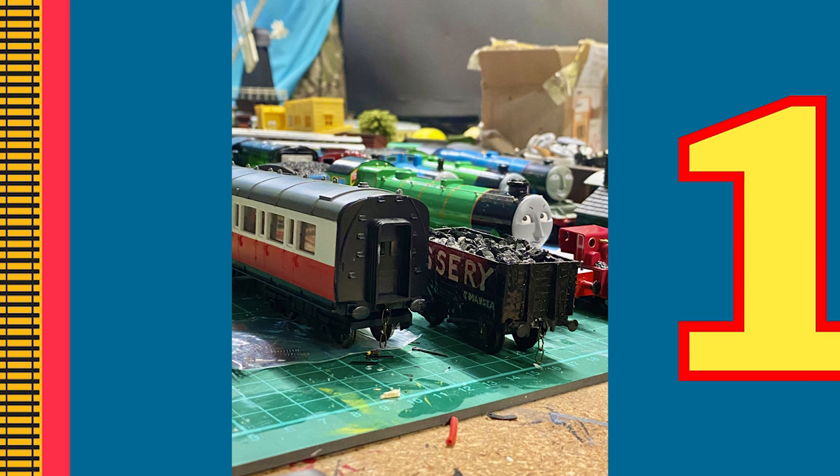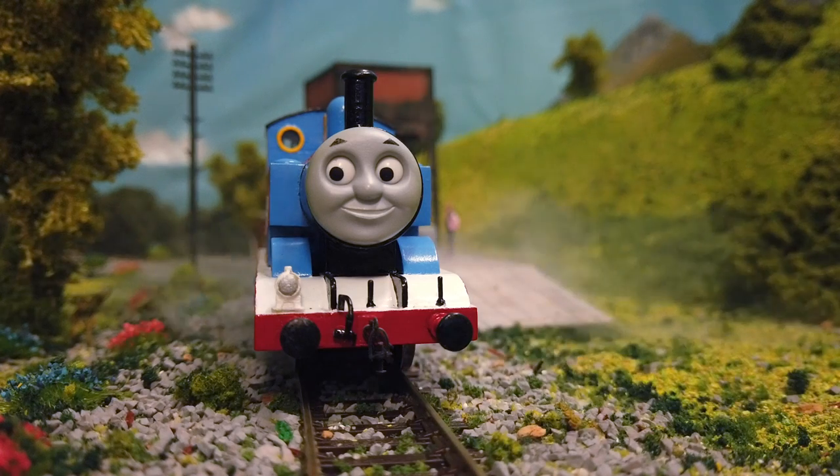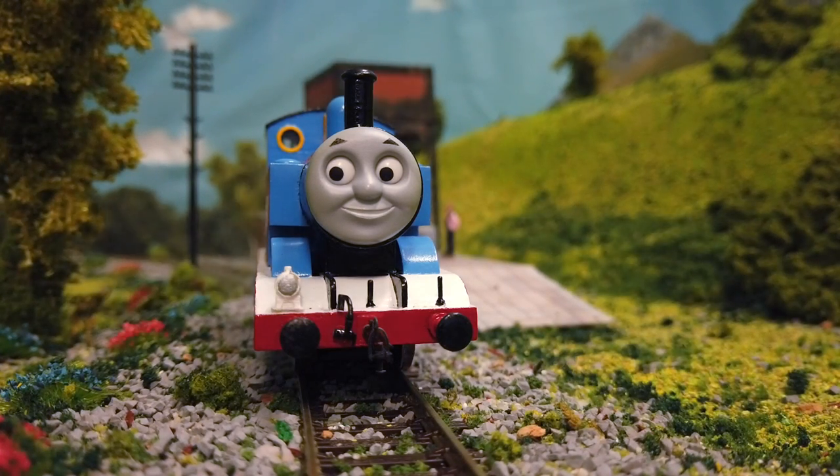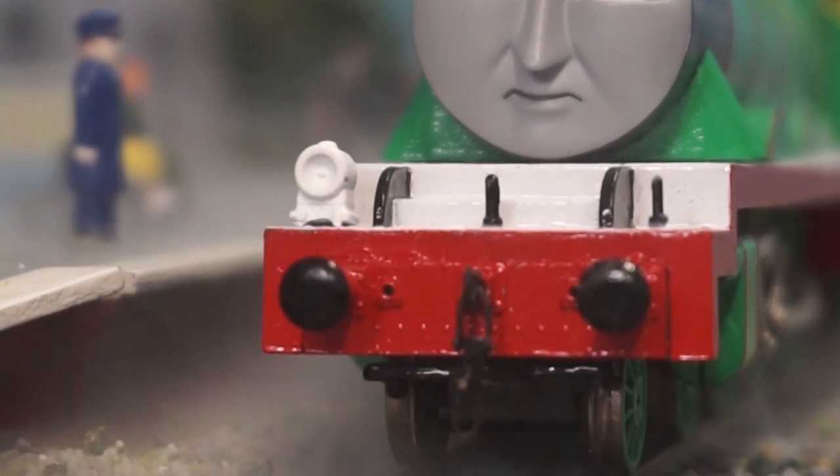Now you can link your trucks or coaches up and have them running around on your layout. Just make sure you already have a coupling hook on your engines so they can couple up to them. The process is the same for the engines — you just use different chain-links, but it's as simple as drilling two holes again.